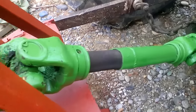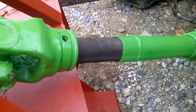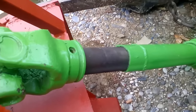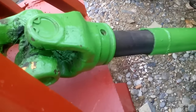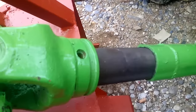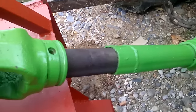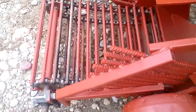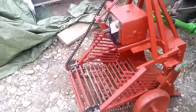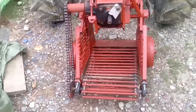We had to shorten the PTO shaft — I had to cut it because it was too long and would not fit. We cut it and made it fit, and this is how it looks on the potato harvester.